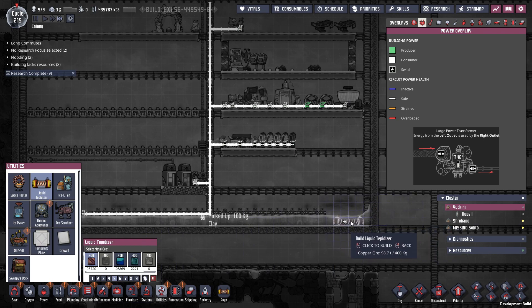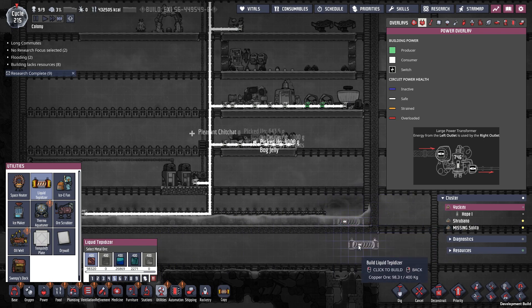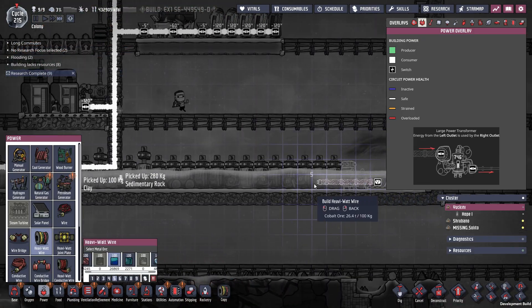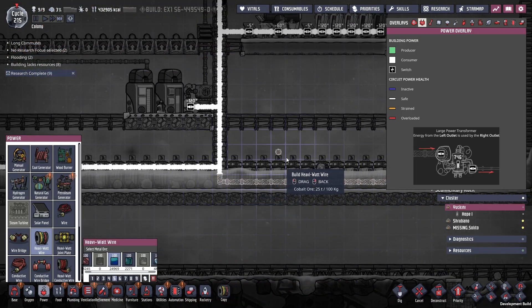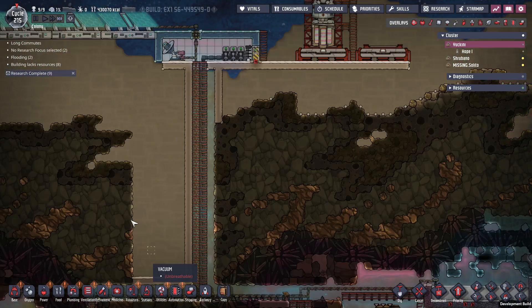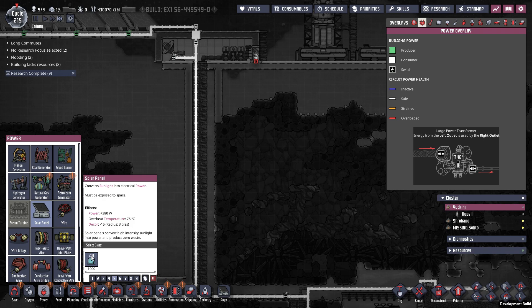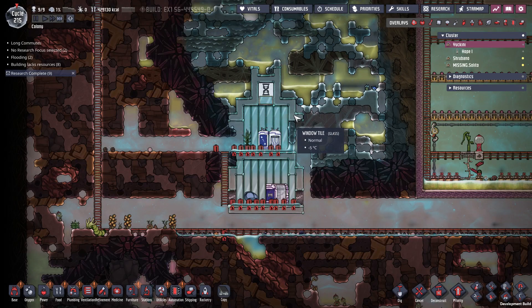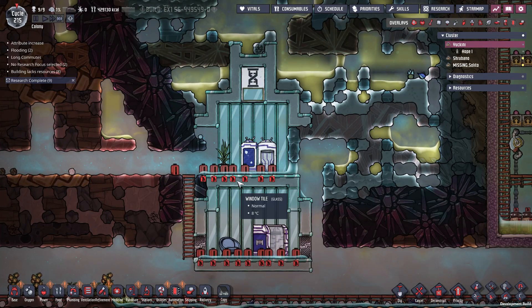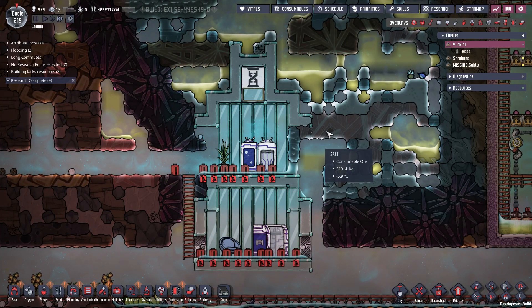So I'll go ahead and finish off the tepidizer I said I was going to put in here. Now, tepidizers are very power hungry, so I may need to put in more solar panels. If I look at how much glass I have, I can fit five more. And if I deconstruct more of this, I could actually fit more — I can use some of this glass for more panels.